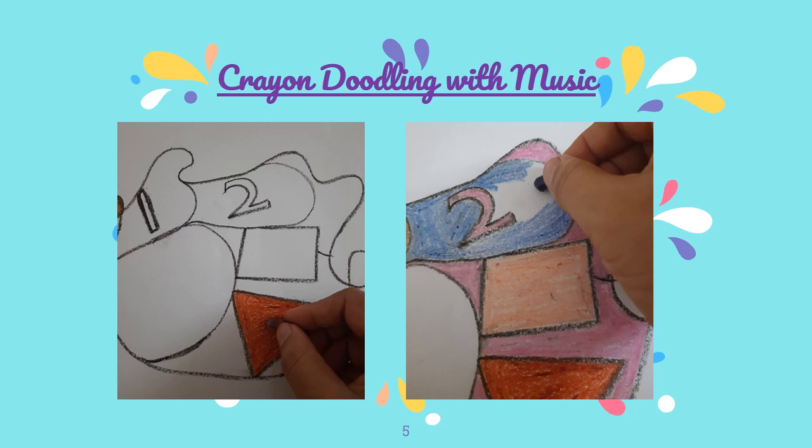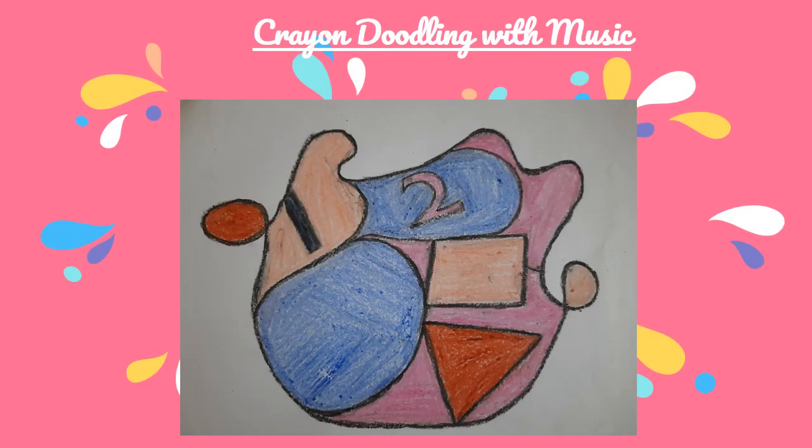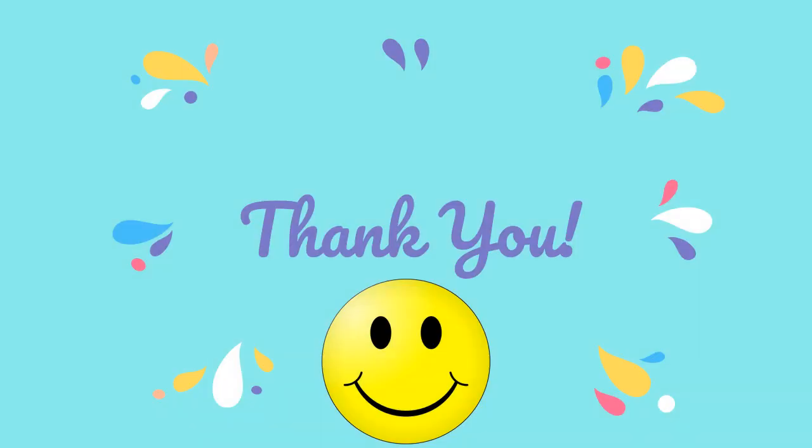So, here is my doodle art for you all. When I started, I didn't think much about what I will doodle, but you can see all this wonderful artwork I have done for you. Hope you like this artwork. You also try it at home and send us your artwork. Thank you.